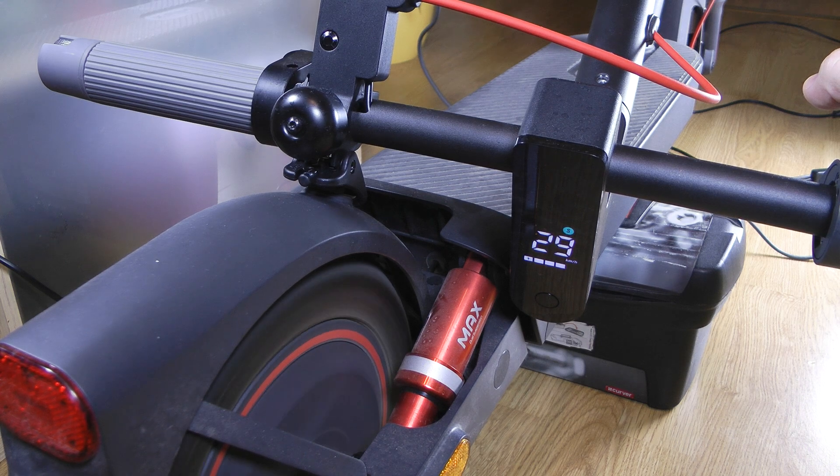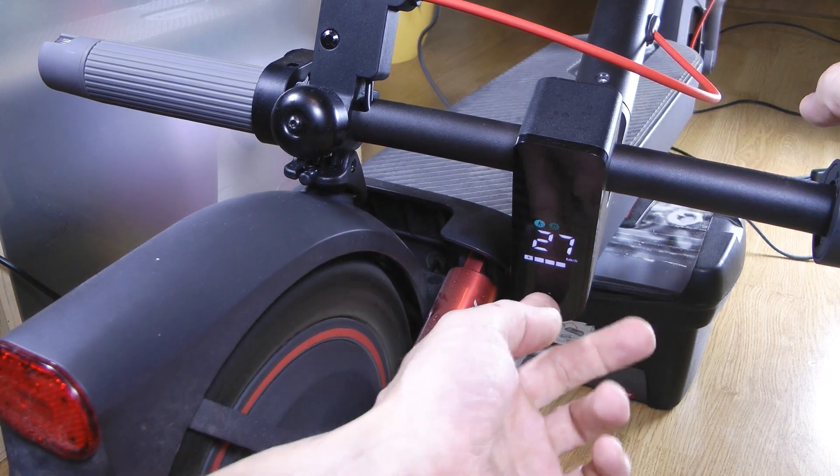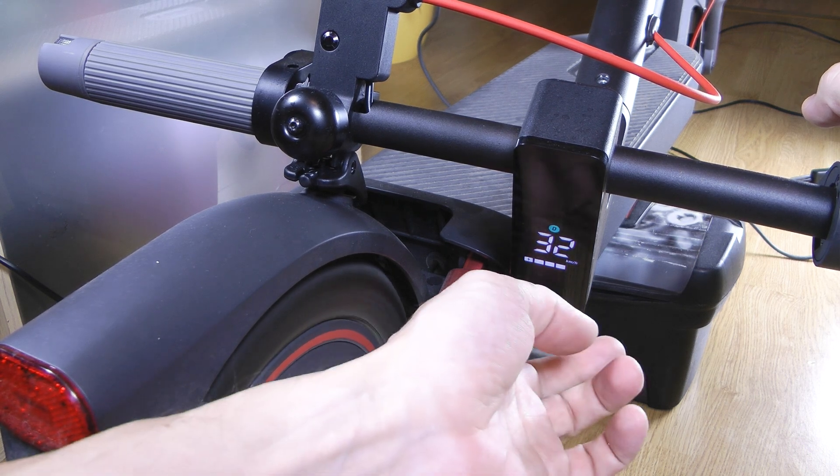All done — your scooter is flashed. It starts beeping over 30 km per hour. You can either desolder the buzzer, which is located in the dashboard, or simply cover it with tape to silence it, or leave max speed below 30 km per hour.